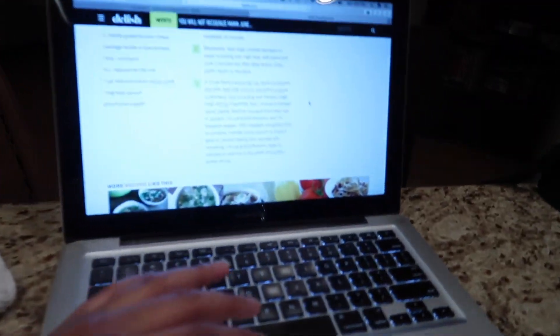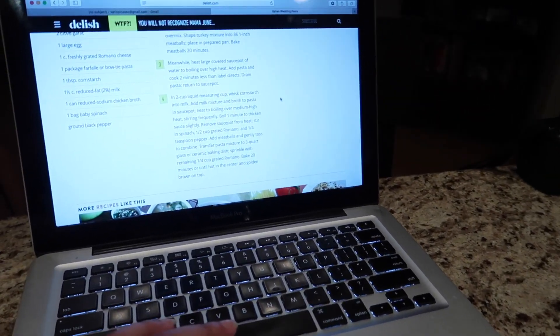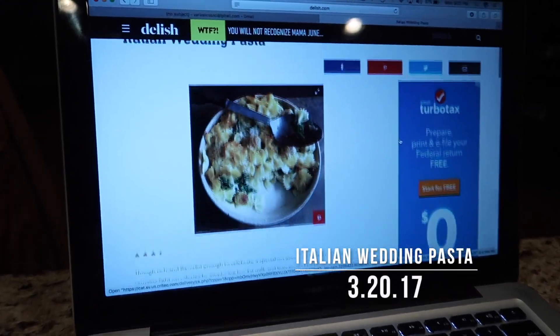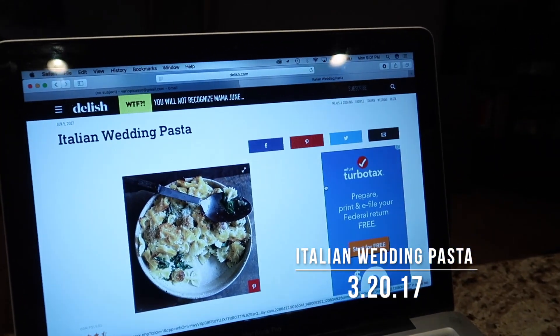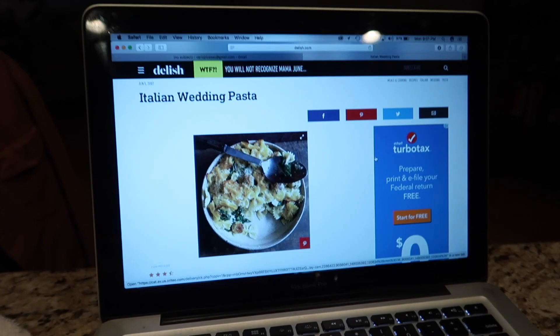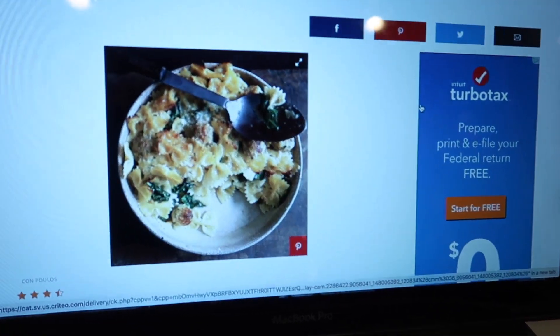We're back with another recipe. We're going to make the Italian wedding pasta — here's what it looks like. And this is Barrio's recipe.